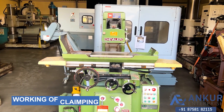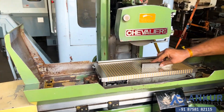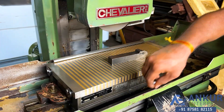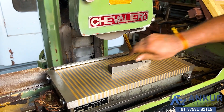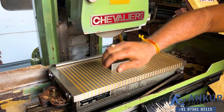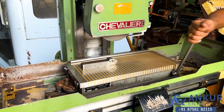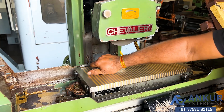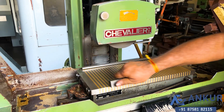Now showing the working of clamping, which is manual. It is unclamped — clamping it now. It is clamped. Unclamping it — it is unclamped. Once again clamping it, then unclamping it.